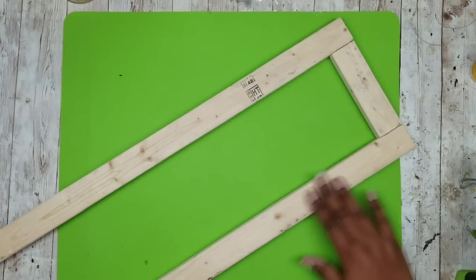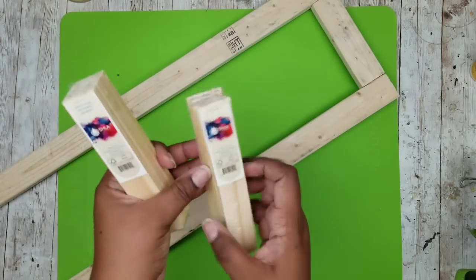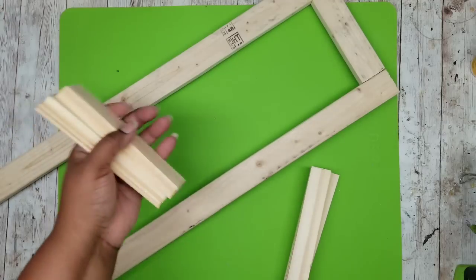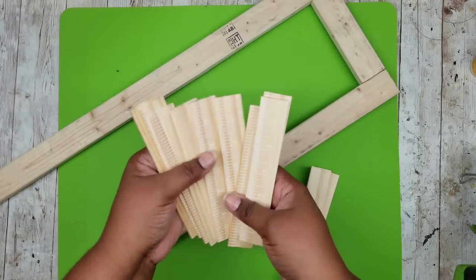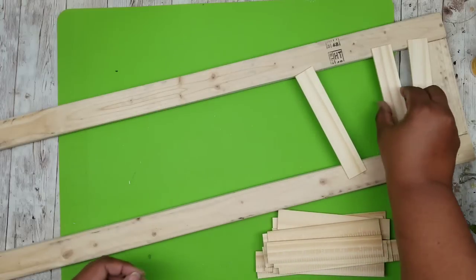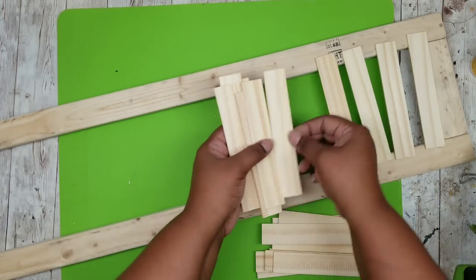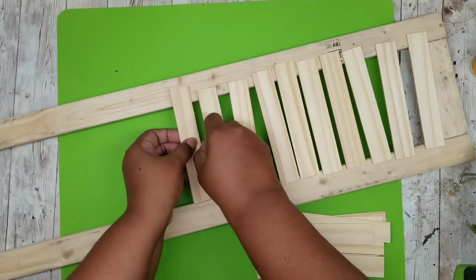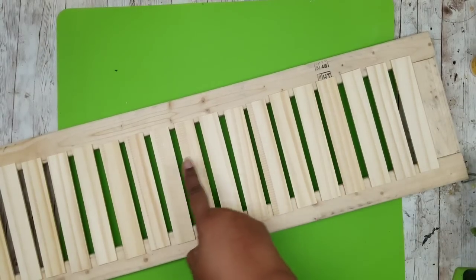Flip it over so the good side is facing down. Grab those cut paint stir sticks — cut down to six inches — and there should be 20 sticks since we used two packs. We're going to lay all 20 across the opening of the shutter panel. We cut these one inch bigger than the opening, so there should be a half-inch overlap on each side. Lay them out evenly spaced apart, just as shown here.